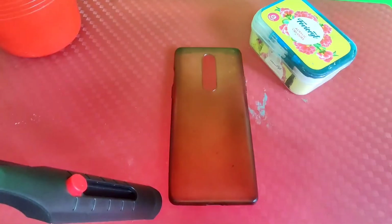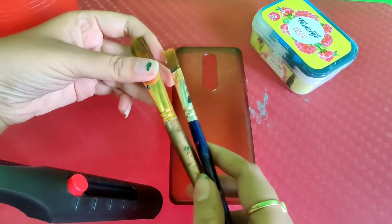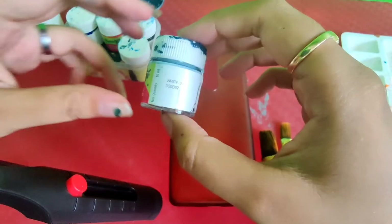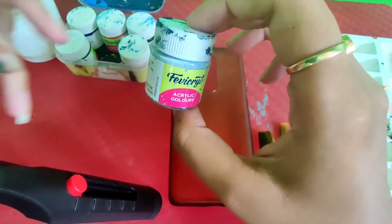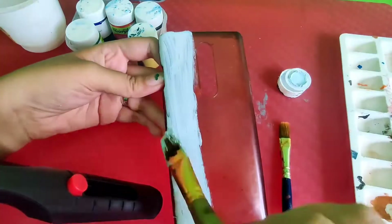I also have here my paint brushes. The condition of them is very bad, but I am going to use them because they are usable. For the first step, I am going to use the white acrylic as the base. You can also use gesso if you have it. I have started the process and this is super exciting.